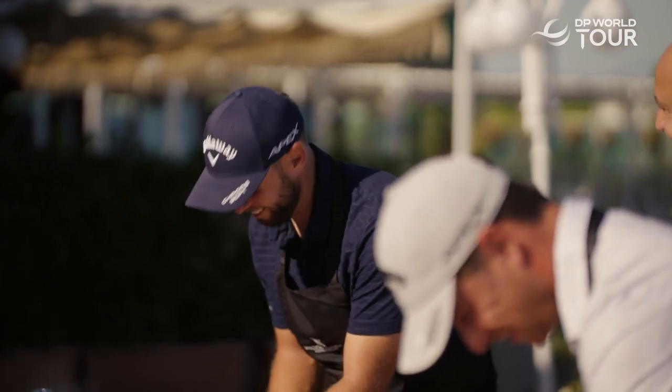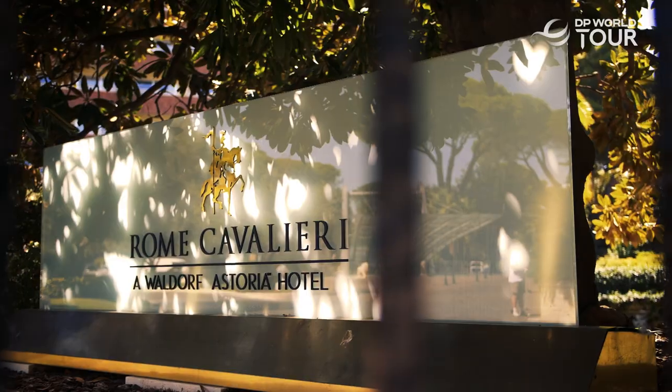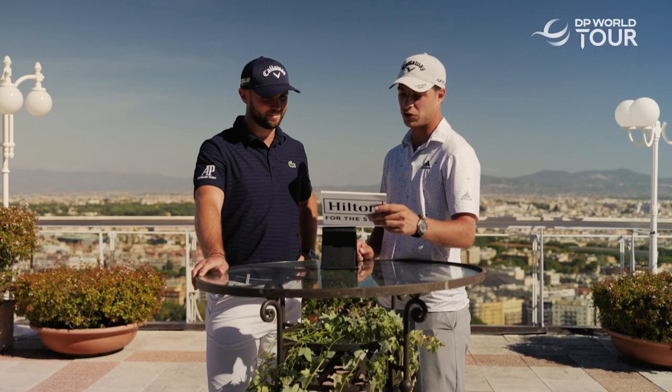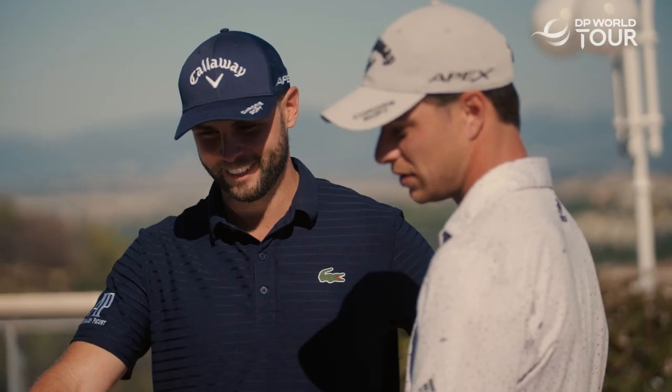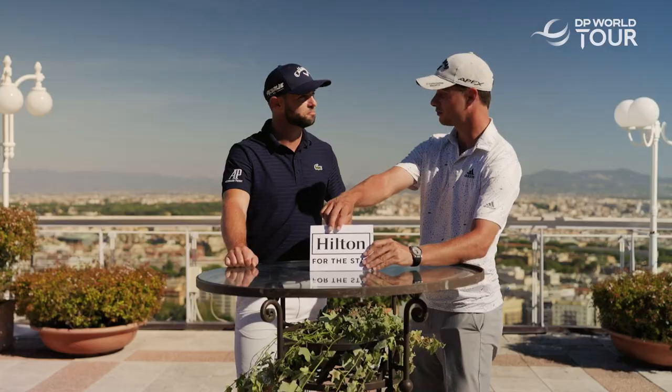Guido and Andri, today you will compete against each other to make the iconic Roman dish. What is it? Pasta carbonara. Tasty! And before that, let's hear a bit about its history.